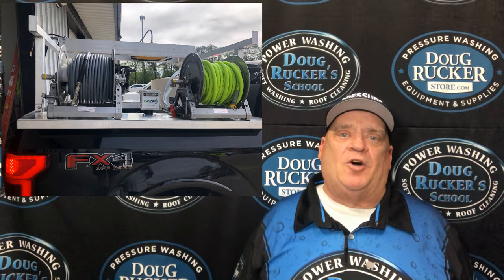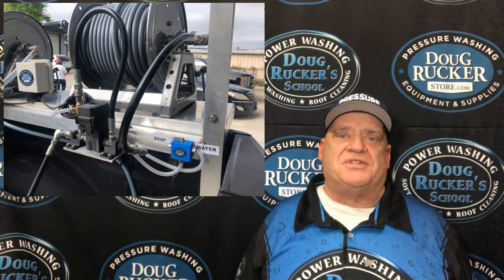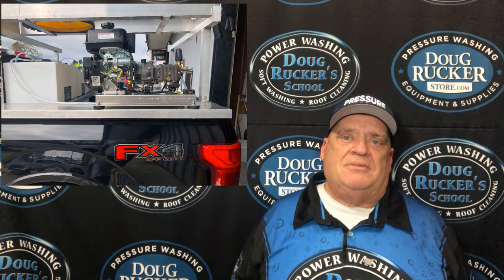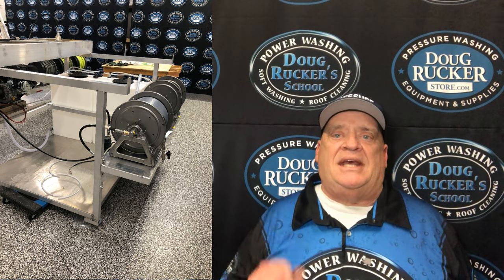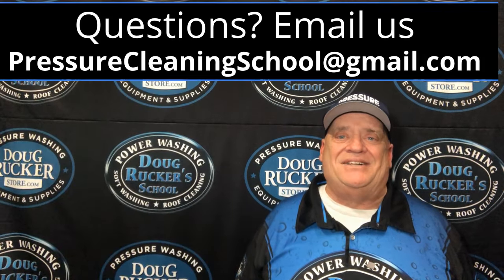All right everybody, I hope this has been helpful for y'all. I hope you enjoyed seeing the rig — it's a nice little tight money-making rig. No soft wash system on it yet. They're going to concentrate on houses, buildings, concrete, and things of that nature, so mainly just downstream. They do have a modified X-Jet so they can use that if they need a little higher concentration of bleach on walls and stuff like that. I hope it's been helpful. If y'all have any questions, just let us know at PressureCleaningSchool at gmail.com.